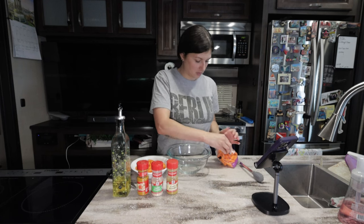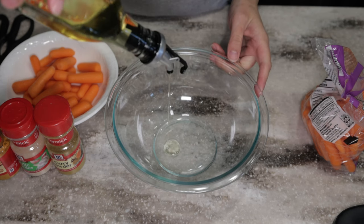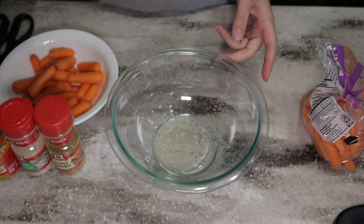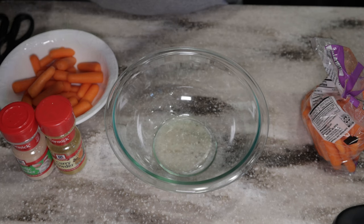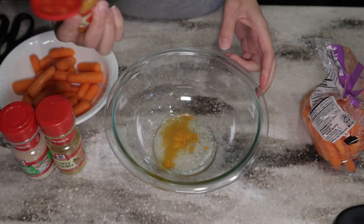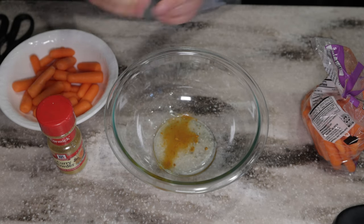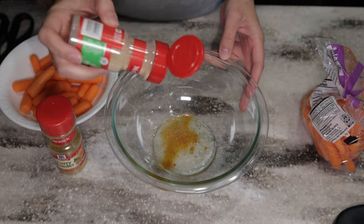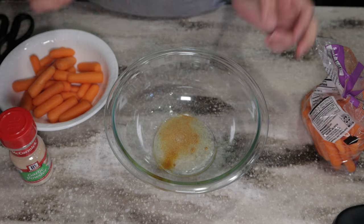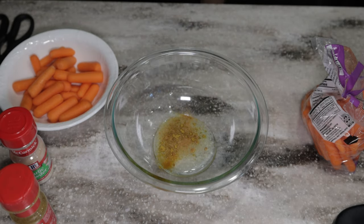We're going to use about one tablespoon of oil, just a pinch of ground turmeric, a pinch of garlic powder, and a pinch of curry powder.